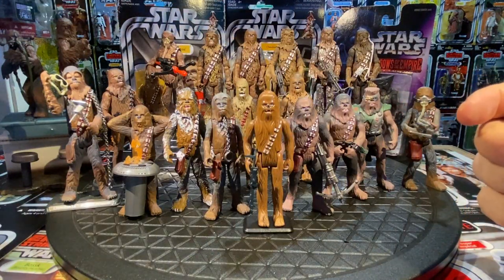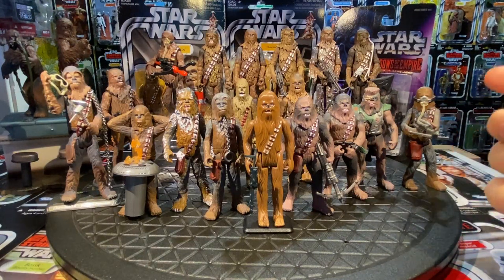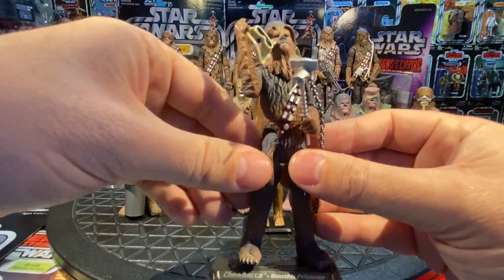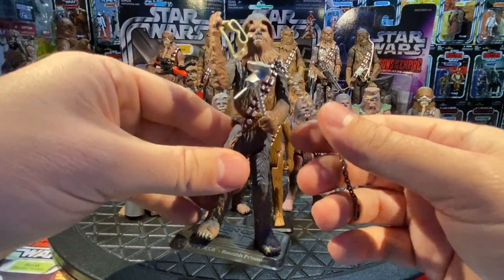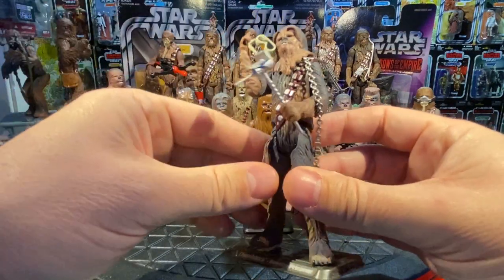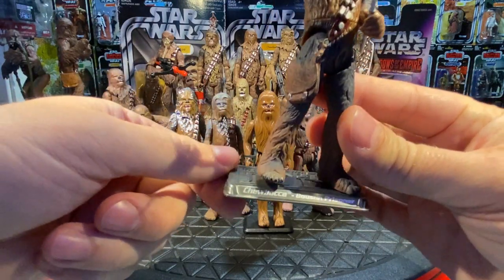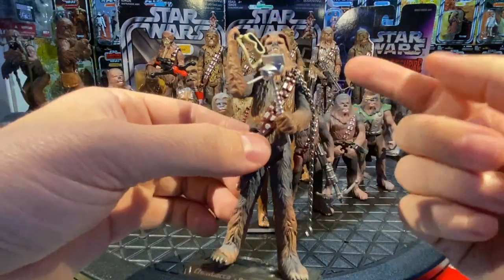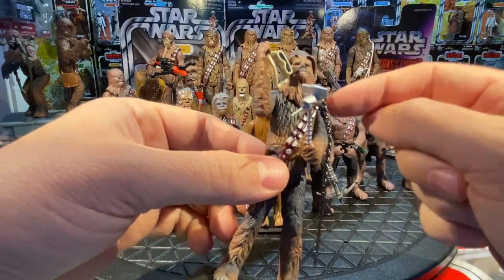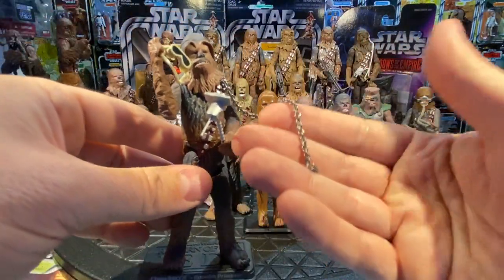Also in 2005, the Saga Collection gave us Boushh's Prisoner Chewbacca — essentially the same 2001 Power of the Jedi Mechanic sculpt with an updated paint job and a long metallic chain instead of the welding accessories. He has the Return of the Jedi hair look with fur coming over like eyebrows. He comes with a display base identifying the figure and scene — a nice, updated version of the prisoner Chewie.